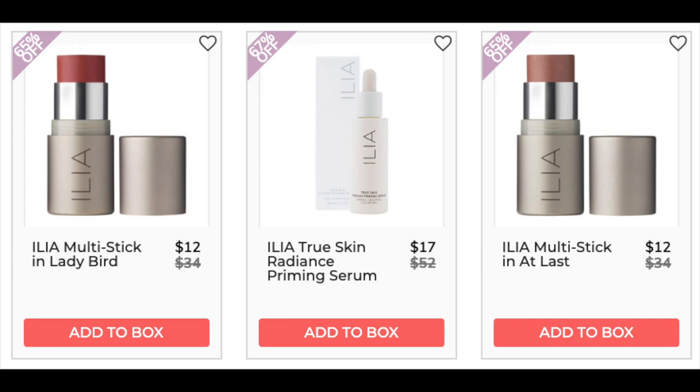The next company is Ilia with two Multi Sticks — Atlas and Lady Bird — both similar, only found at retail, 4.5 star rating with 455 reviews, pretty much positive. For the True Skin Radiance Priming Serum, only found at retail — 4.4 stars with 117 reviews. A lot of people like that it's a clean primer, meaning it's free of parabens, sulfates, formaldehydes, mineral oil, and synthetic fragrances. With fragrances, you don't have to disclose what's inside and common allergens can be hidden — that's why people avoid them. Negatives say it doesn't work with every foundation and can cause some peeling depending on what you're using. The next company is Image Skin Care — the anti-aging hydrogel eye sheet mask is $33 on Walmart with no reviews, and the hydrating hydrogel sheet masks are $28 lowest price at La La Daisy with no reviews.